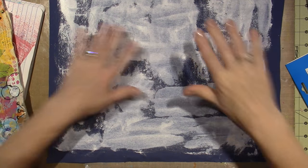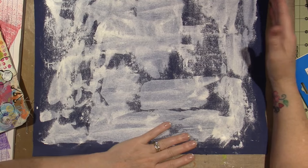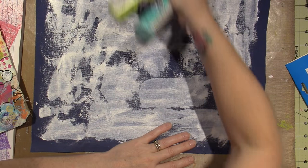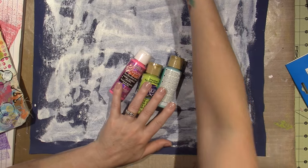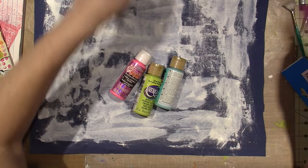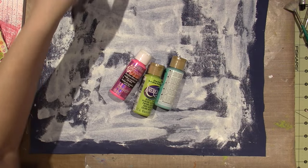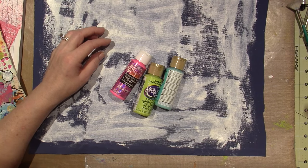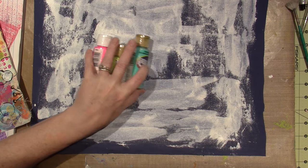I was going to show you guys, because I've just gotten a couple questions about watching me do it. So let's use some of these new colors that I got — let's paint. I'll make a tutorial on how to make these foam stamps; they're super simple. I'm going to put out a few colors of paint.